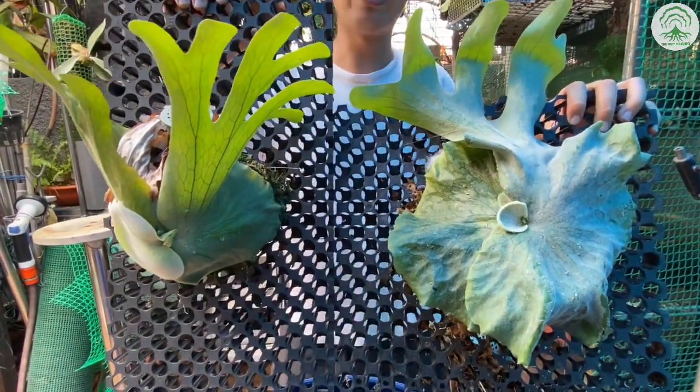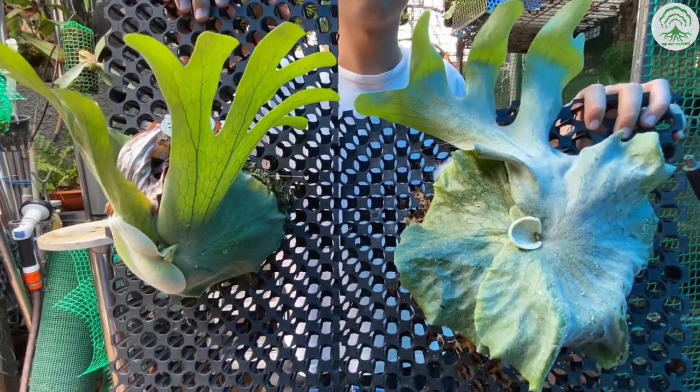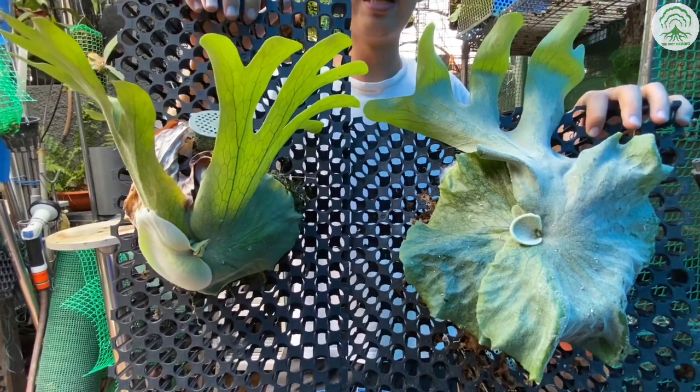A definitive way to check would also be when the plant is bigger and has fertile fronds. You'll be able to see the lobes more distinctively.